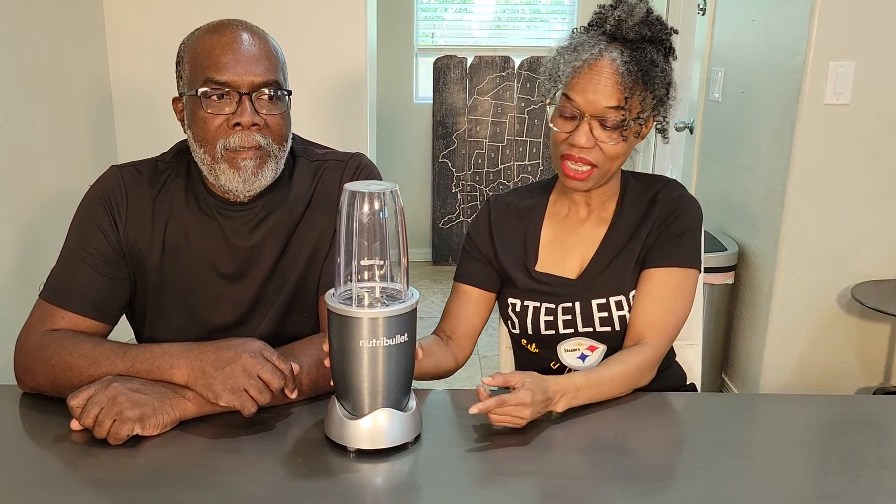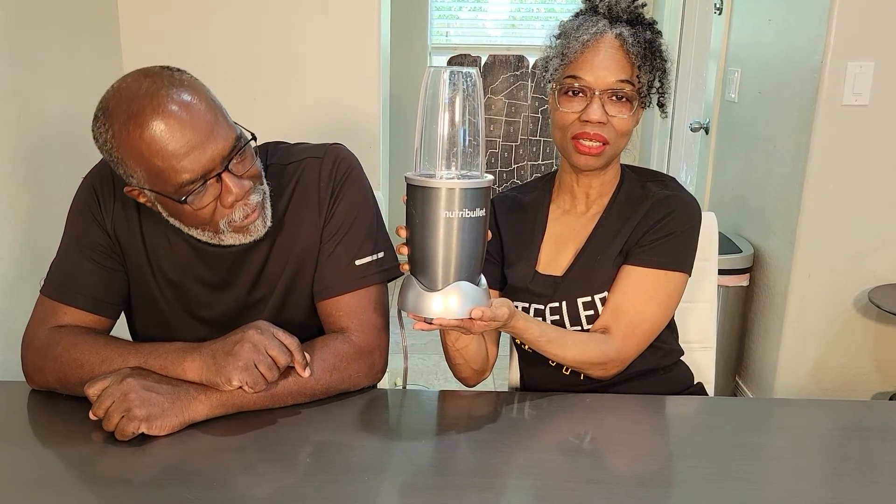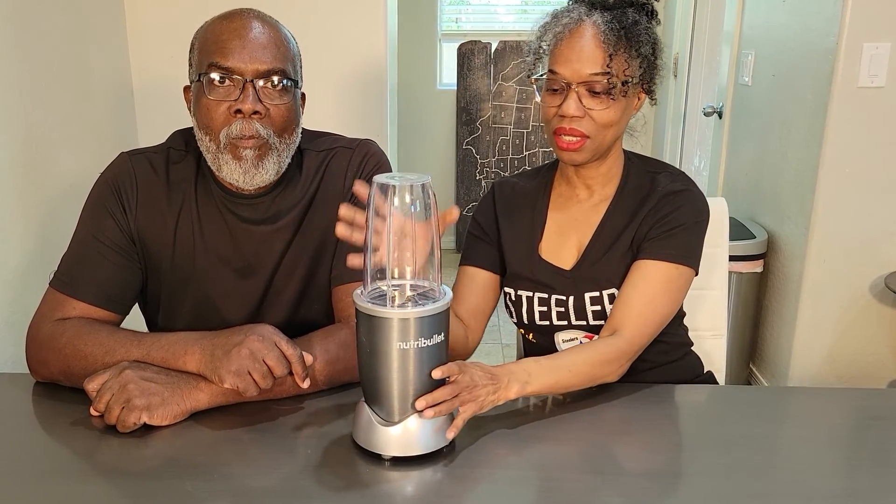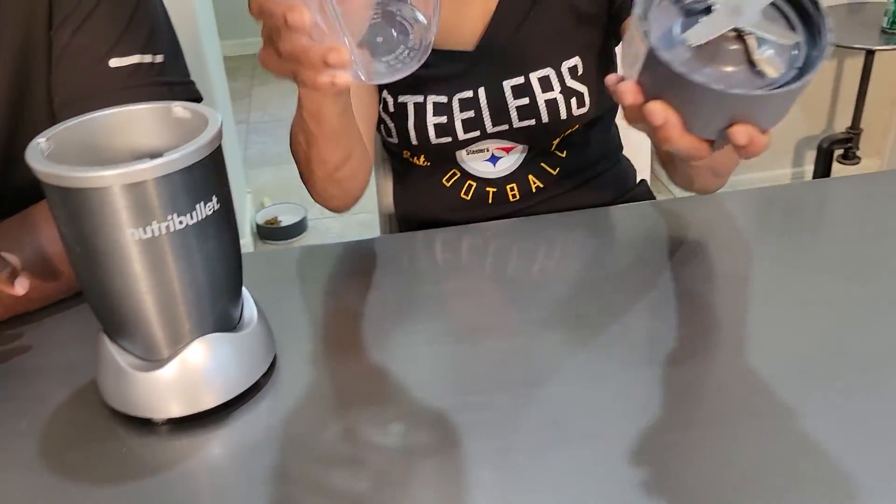Hi everybody, we're back. I'm R and this is Bae, and today we're talking about one of our favorite kitchen appliances — the NutriBullet. It's easy and it comes apart like this.